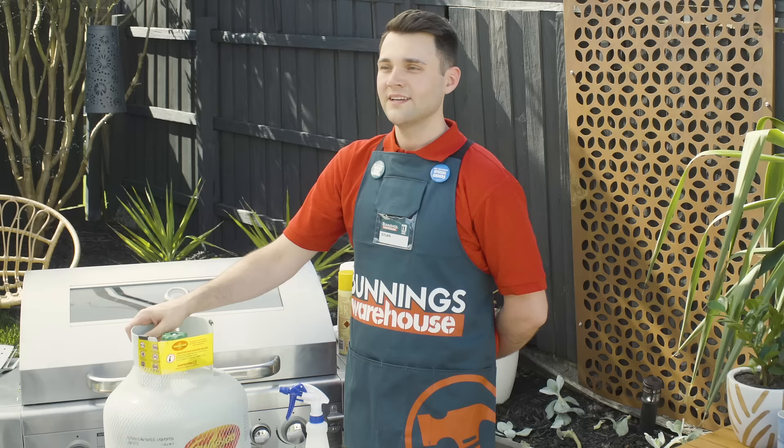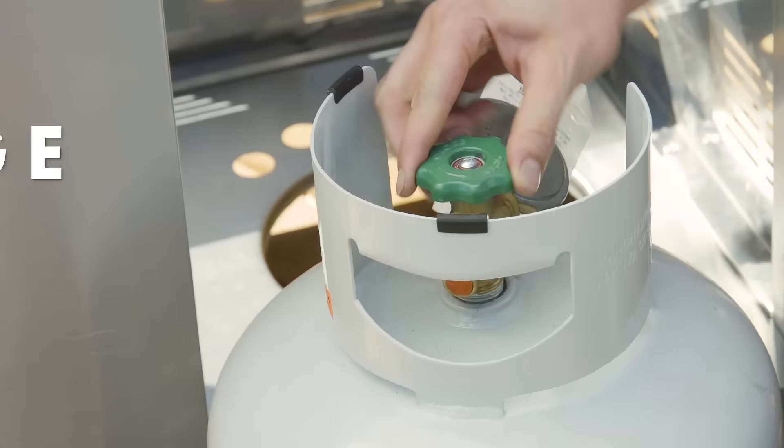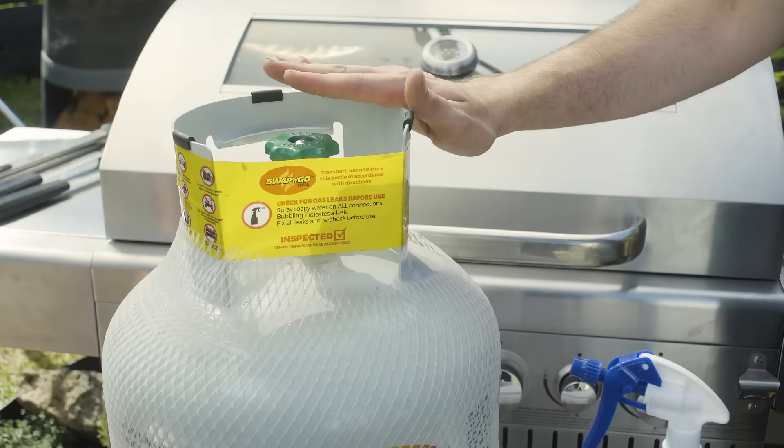I'm Dylan and I'm going to show you how to safely change your barbecue gas bottle. If your barbecue gas bottle runs out of gas, you'll need to change it before your next barbecue. For this project, you'll need a new gas bottle and some soapy water in a spray bottle.